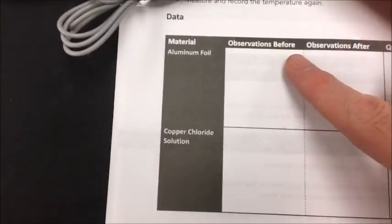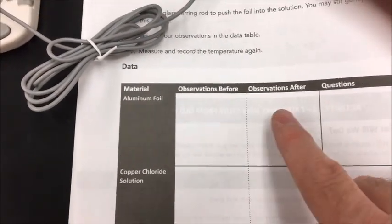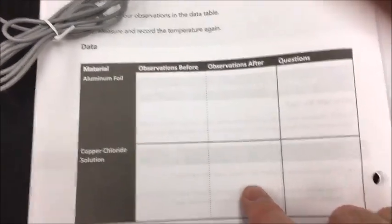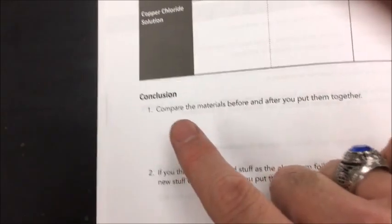So you've already made your observation notes of the aluminum foil and the copper chloride prior to adding them together. Now I want you to write your observations of what you see happening to both of these after they have been added together. Put any questions that you have about this interaction in these boxes here, and then you're going to answer these questions.